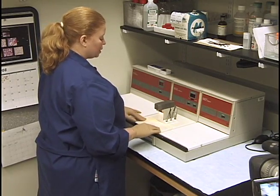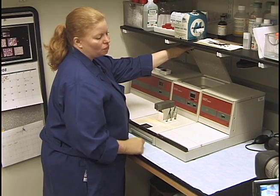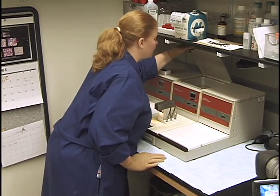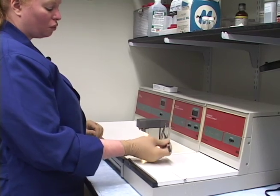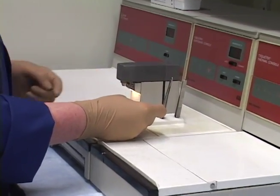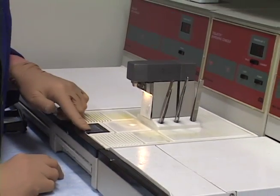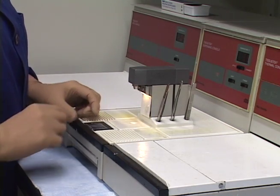Here we have the dispensing console where this chamber holds the paraffin. I never fill it more than three-quarters full — usually I keep it at half full. This right here is a warm stage and these are warmers for the forceps. This lever is for dispensing the paraffin. This little area is a cold spot for a quick chill as you're aligning your tissue.